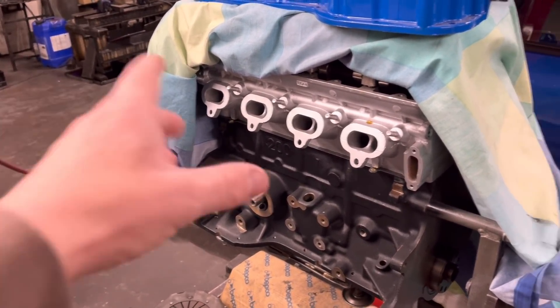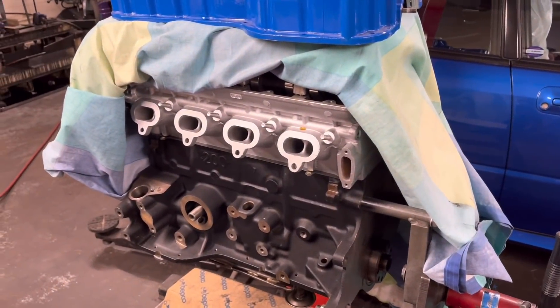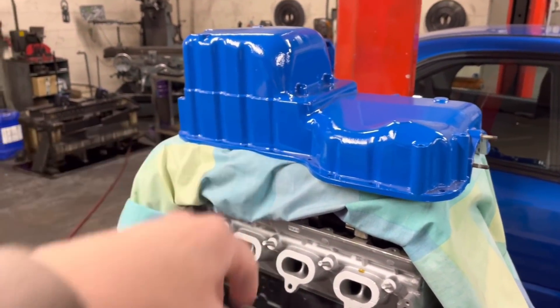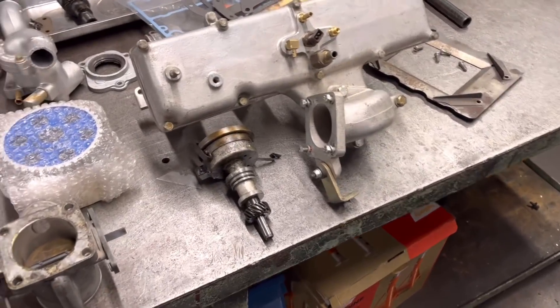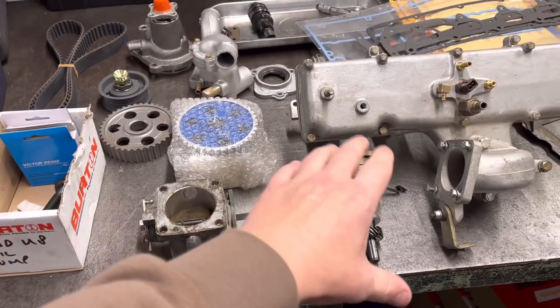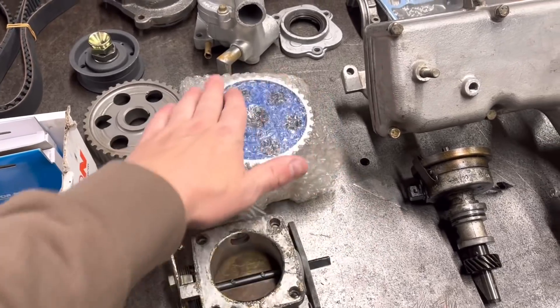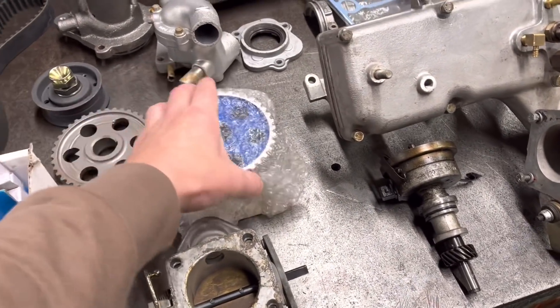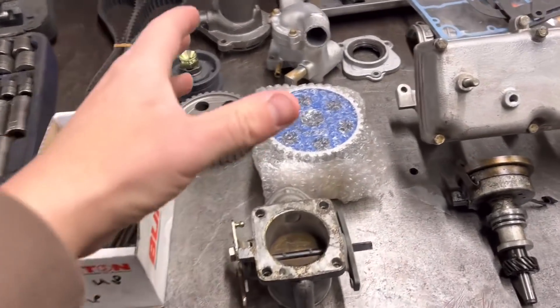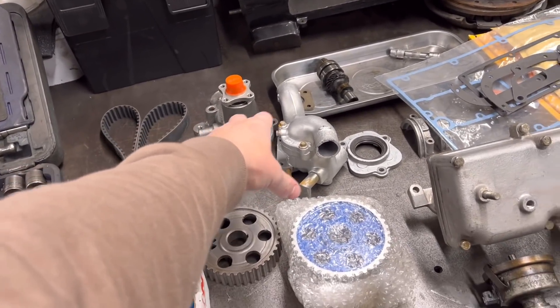I've got hold of the main things like the head, the block, the cams - the main base of the engine. He's got the sump and the rocker cover. Here we have a table full of most of the other bits: an inlet manifold, a distributor, the throttle body - all of this has got to be stripped down, blasted, and painted. We've got the pulleys here which the customer has taken away, painted, and machined off the face so they look really nice, matching the sump and rocker cover.